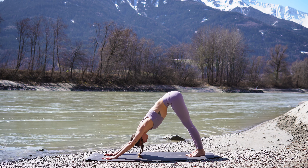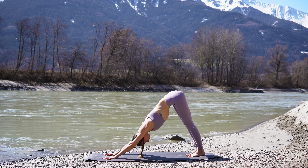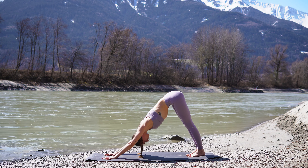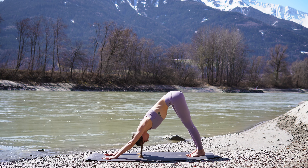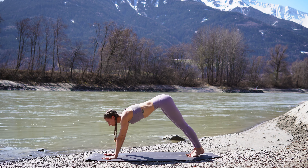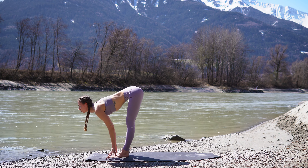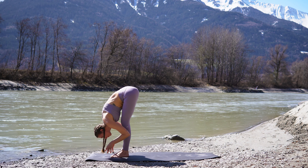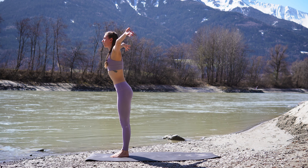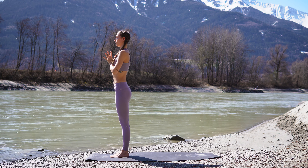On your next inhale, look forward. Step or hop to the top. Halfway lift. And exhale, fold down. Inhale, rise all the way up. And exhale, bring your hands to your heart. Bring your awareness to your breath here, to the present moment.